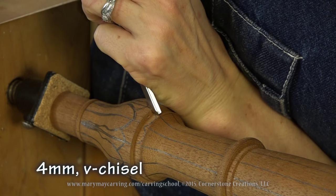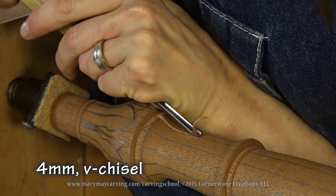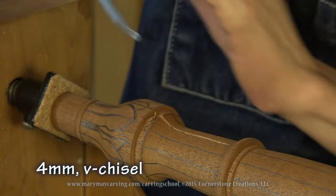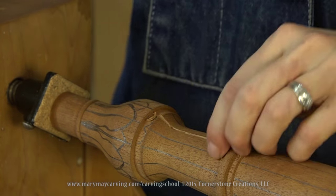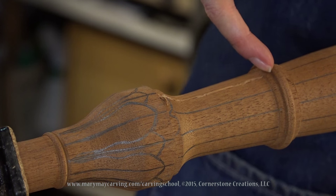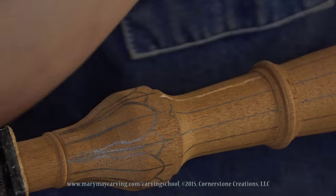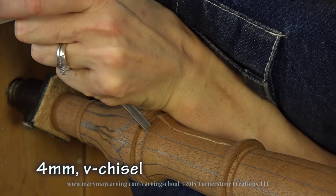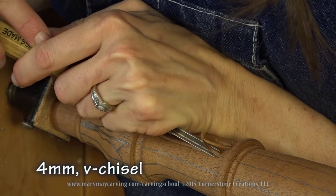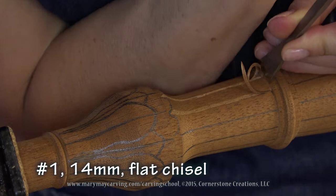I'm going to start out with a V-chisel and do exactly the same way I do other reeds. V-chisel right on the line, and right at the corner there it might be a good idea to take a flat chisel and do that cut first just to create a stop cut right there. Before I get to the end, just want to make a straight cut like that.